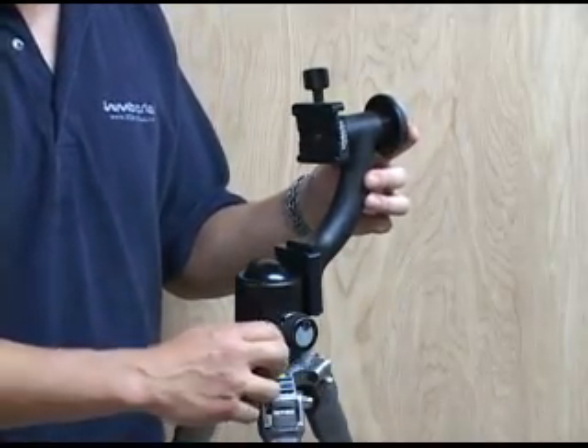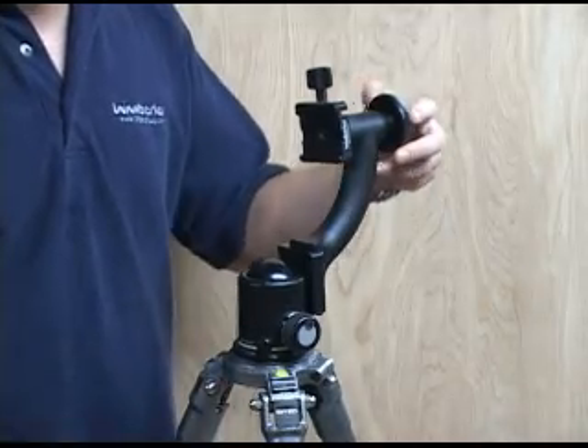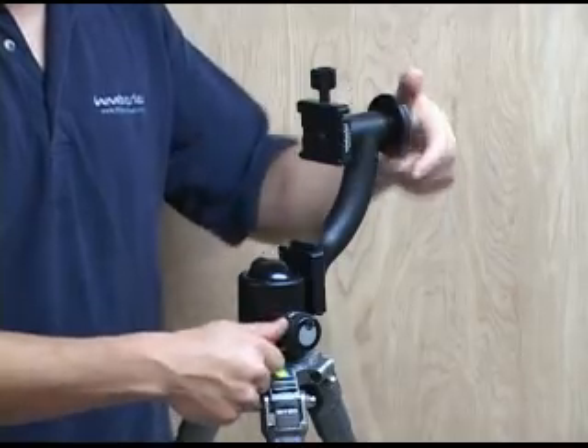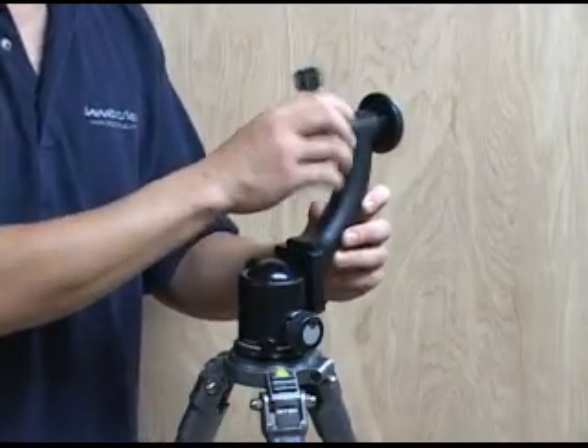In order to lock the panning mechanism, you just lock the pan of the ball head. And to lock the tilt, you lock this knob on the sidekick. There you have it.